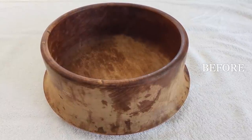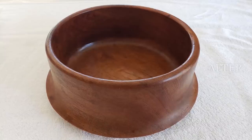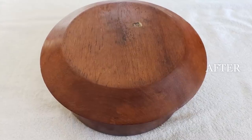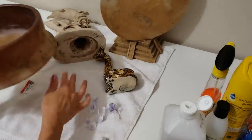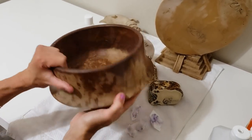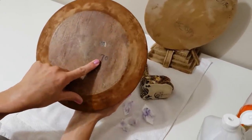In my previous video I showed you how to remove sharpie from the underside of a vintage wooden salad bowl. In this video I'm going to show you how to clean and condition the wood and restore the salad bowl into beautiful usable condition. This is a really nice vintage wooden salad bowl that I found at Goodwill. I paid seven dollars for it.